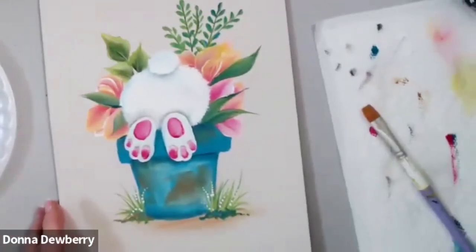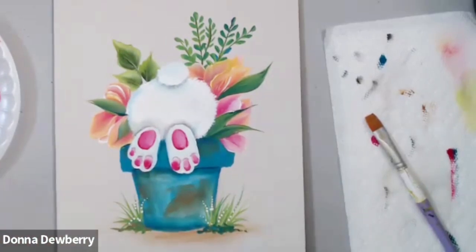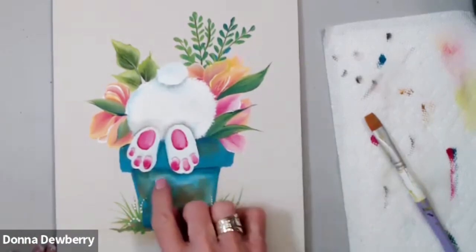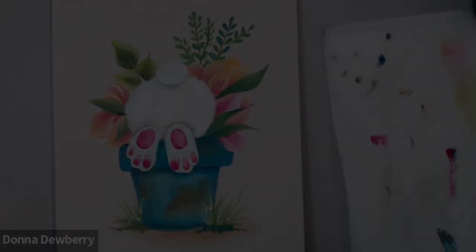There you go — sign it and share it! You can take this and make copies of cards to pass out to friends and family. I'd go a little bit darker under there if you want. Thank you guys, I hope you enjoy — please post on Donna Dewberry's Official One Stroke group on Facebook. Come join us, thank you!